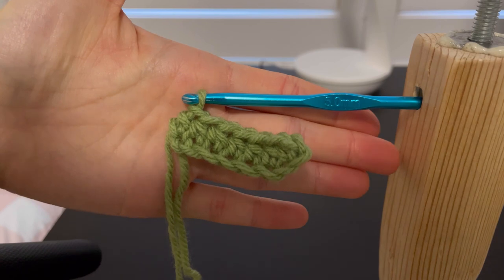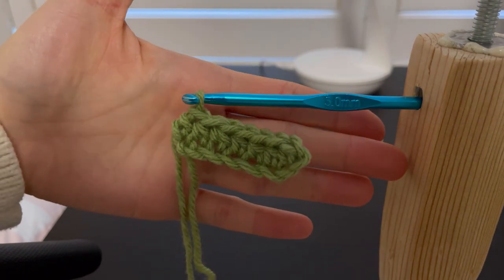A row of half double crochets are finally finished! And that was it! If you want to see more POV versions of me crocheting using my crochet aid, just comment down below and I will be sure to film them in the future.